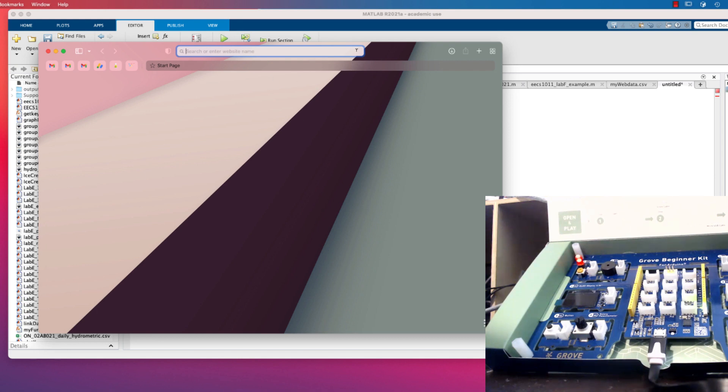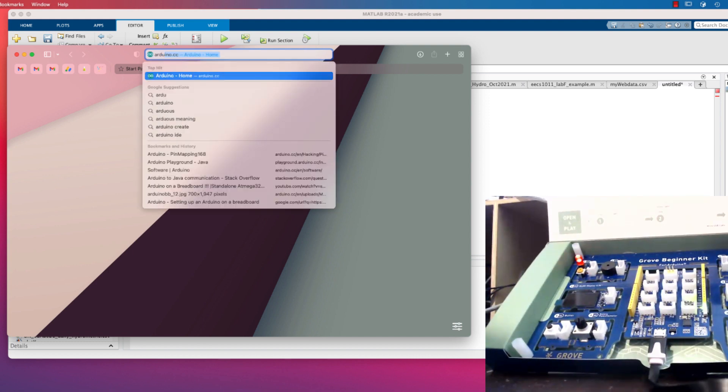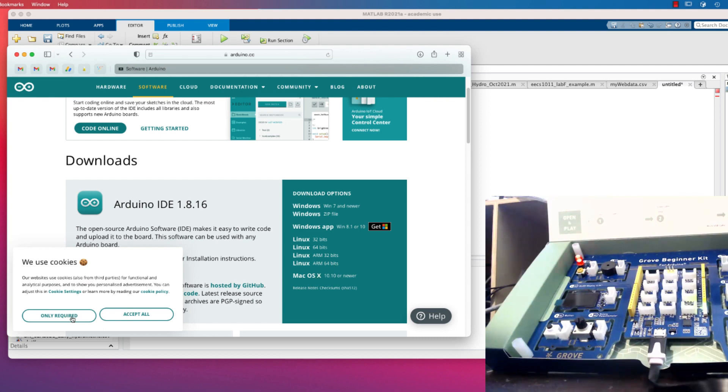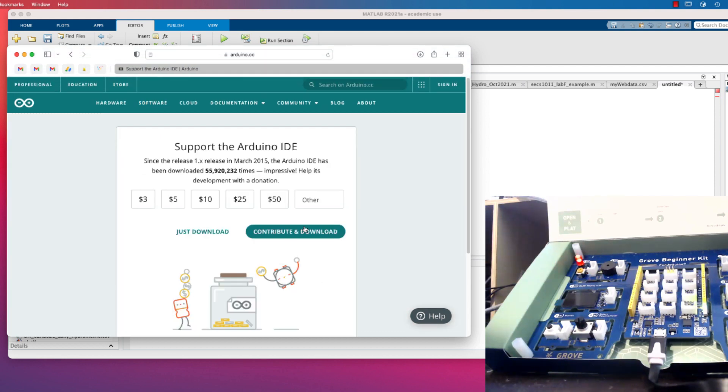Hi everyone. Today we're going to take a look at how to get your Arduino Grove Beginner Kit board working. The first thing we're going to do is go to Arduino.cc and download the software. This is separate from MATLAB and only required for this setup. I'm going to download it for Mac OS X, but you can also get it from the Microsoft Windows App Store or download the Windows installer — it's basically the same thing.